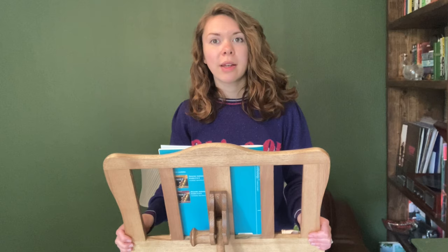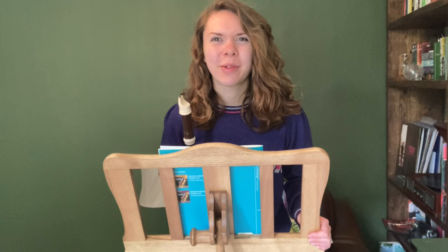I begin today's video with a public service announcement. Headphone users, beware. This one could get a little bit squeaky. Good luck!